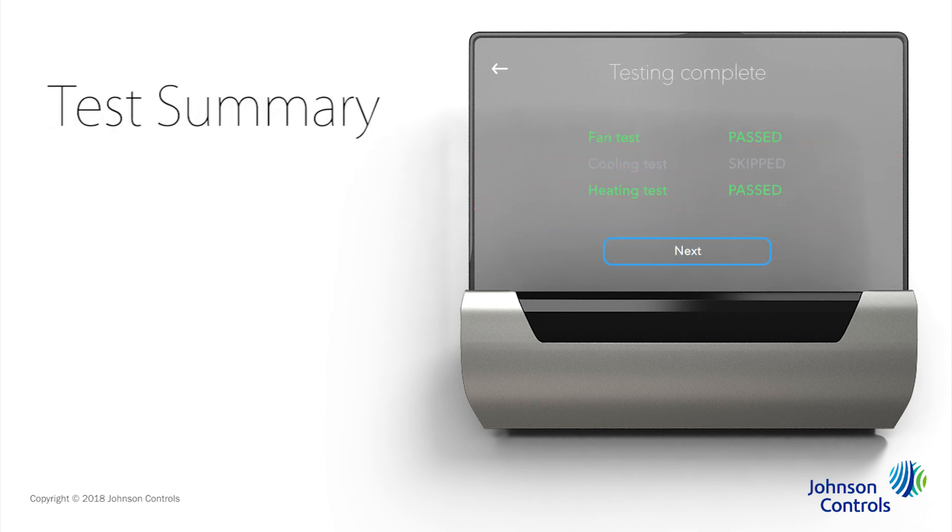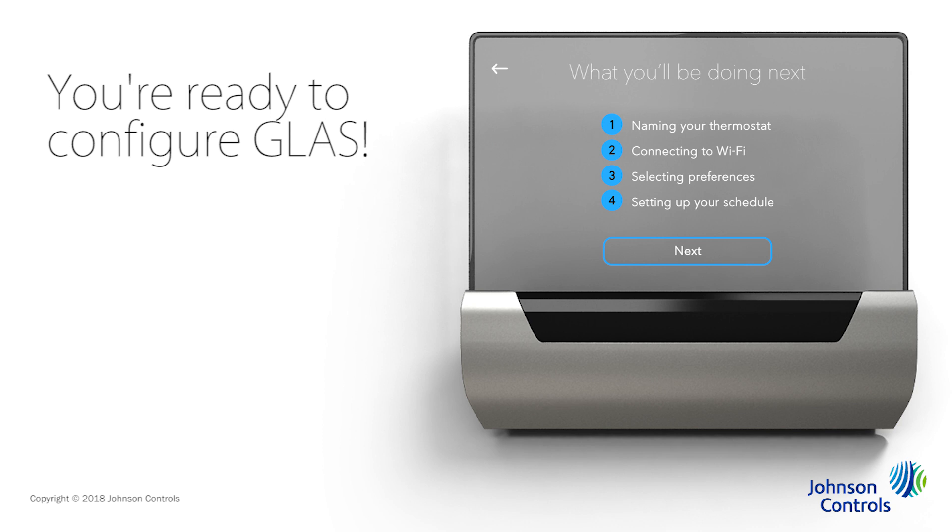That completes the system tests, so Glass shows you a summary of your results. You can see we skipped the cooling test because of our outdoor conditions, but the fan and heating tests both passed. Tap Next. With the system tests complete, you're ready to configure your Glass Smart thermostat to get the most comfortable environment and energy savings through the steps shown here. Tap Next.